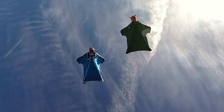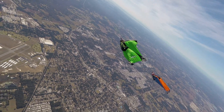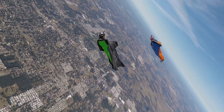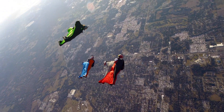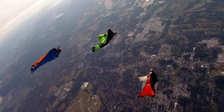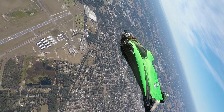We recommend 40 to 50 jumps before getting into the R3, and this is simply because we find it very easy and forgivable. It's our most versatile suit. It flies well with smaller suits, it flies with bigger suits as well. Once you get that thing going, it really flies.